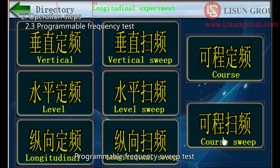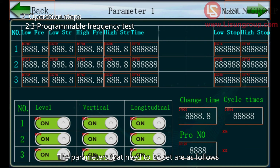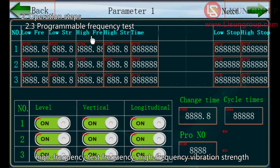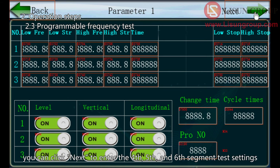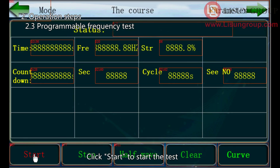For the programmable sweep frequency test, click to enter the interface showing real-time values. Click next to enter the setting interface. The parameters to set are: the vibration direction for each segment — only one direction per segment — along with low frequency test frequency, low frequency vibration strength, high frequency test frequency, high frequency vibration strength, total test time, low frequency test time, high frequency test time, the interval time between two segments, and repeat times. If three segments are not enough, click next to enter the fourth, fifth, and sixth segment settings. After all settings, click back to return to the real-time values interface, then click start to begin the test.